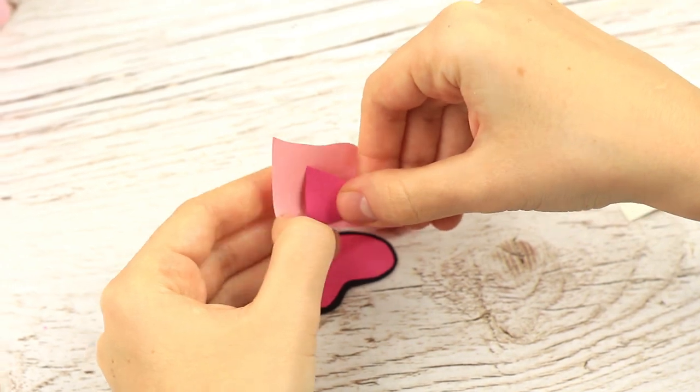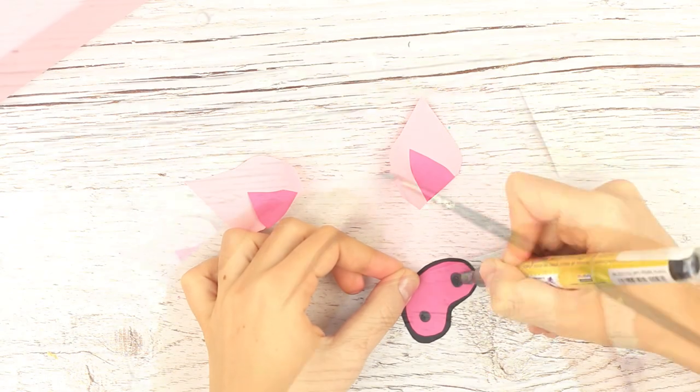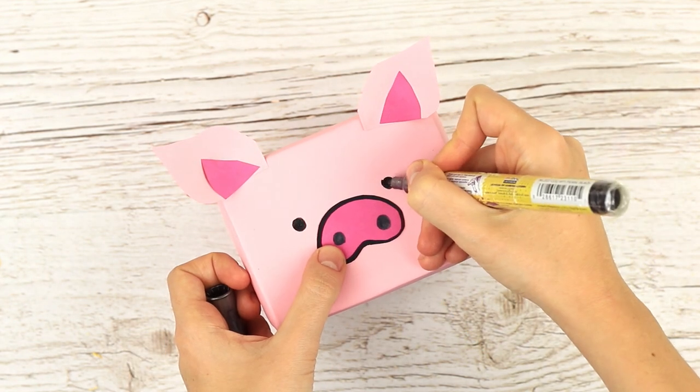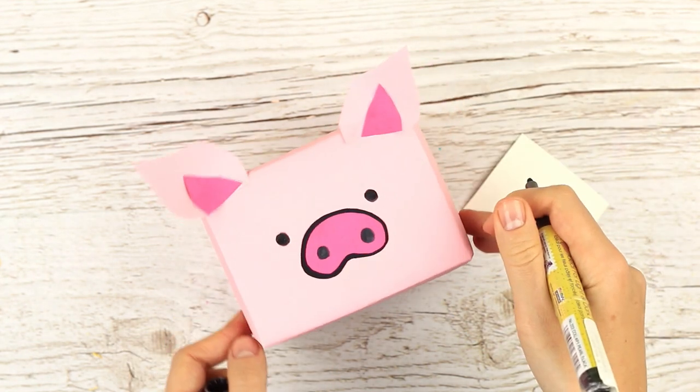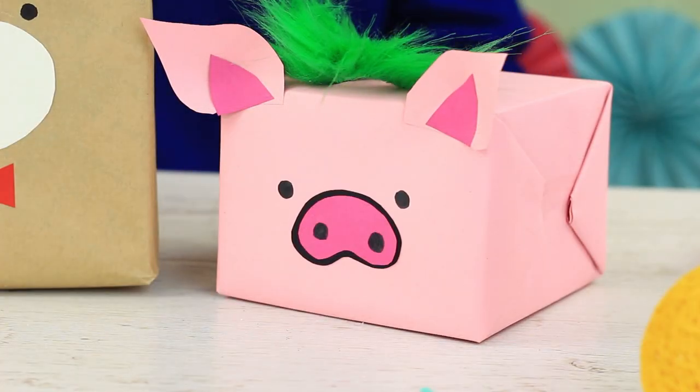Add the bright accent. Use a black marker to make nostrils. Attach the elements to the package. The only detail missing is pig eyes. The lovely little pig will help personalize your gift and make it even more special.